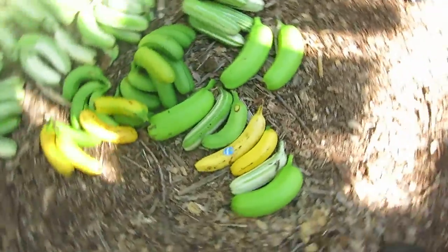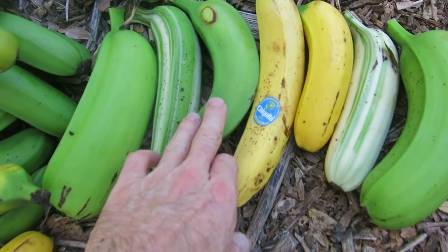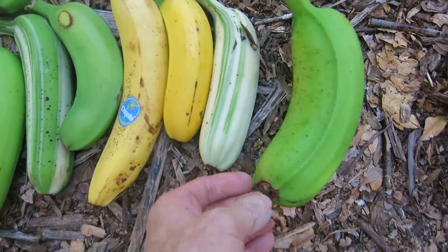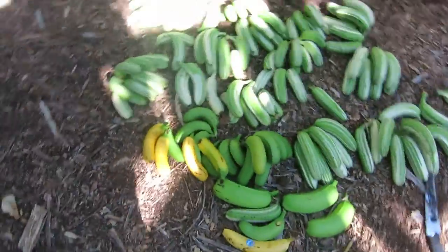Can anyone pick out the Chiquita banana? So you've got Huamola, Ai Ai, Eli Eli, Chiquita, Eli Eli, Ai Ai, Huamola. Pretty impressive haul this morning.